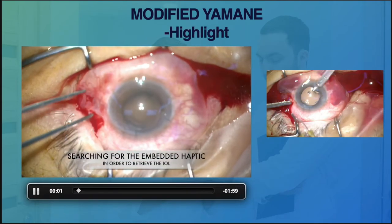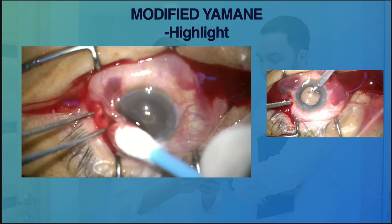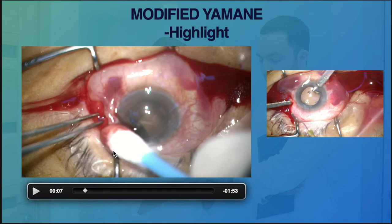This was a case referred to us for failed externalization of the second haptics. The patient was not cooperative during the first surgery. When we received the case, the IOL was anchored nicely on one end but the other haptics was dangling in the vitreous cavity. To correct this, we needed to gain access to the dangling haptics and bring it back to the anterior chamber.